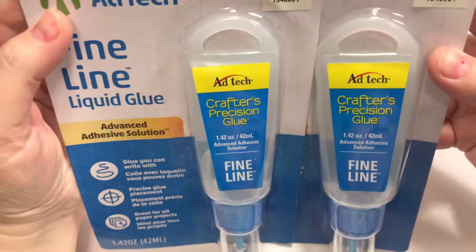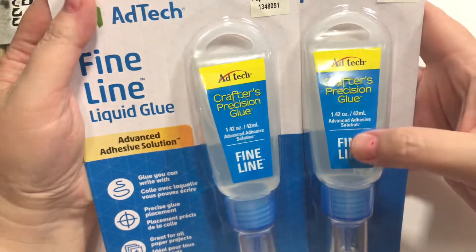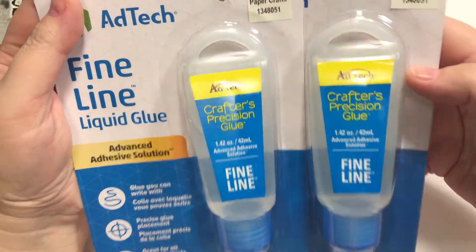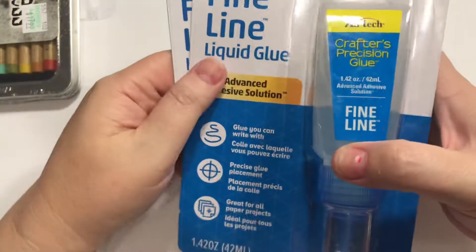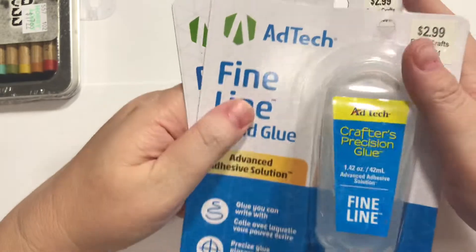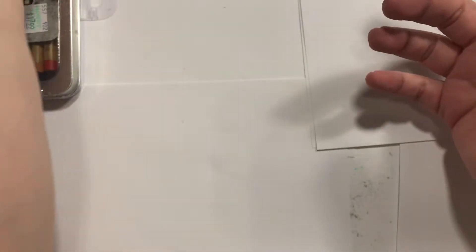So first off, I picked up these Adtec Crafters Precision Glue Fine Line. They're $2.99 — I got three of them actually. I really can't find a glue that I just love, but this works.